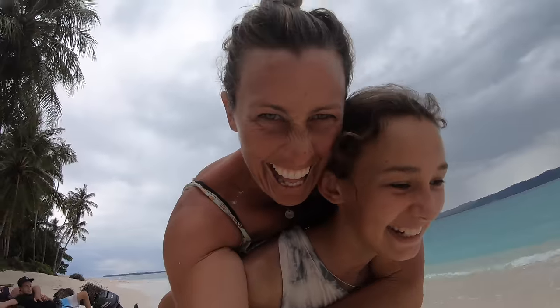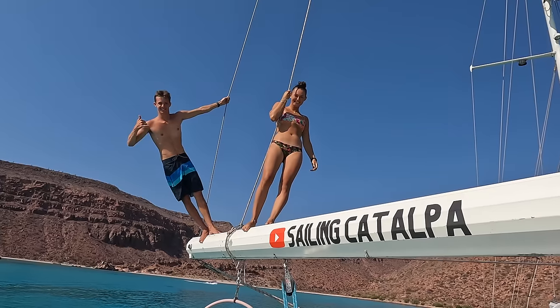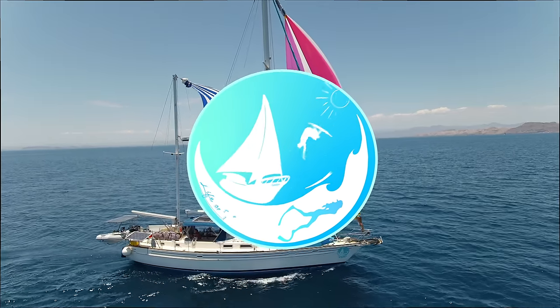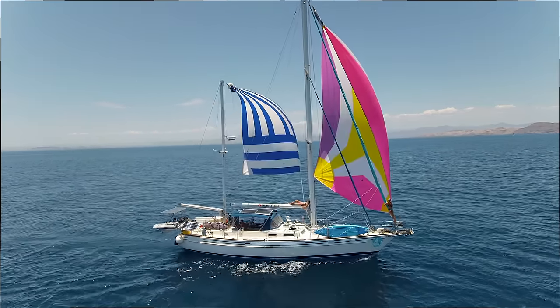We are an Australian family that set off on an adventure of a lifetime. We hope these little videos make you smile and inspire you to chase your dreams. Subscribe to join us and our travels as we share our life on the sea.